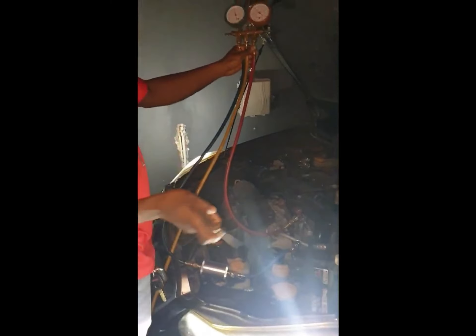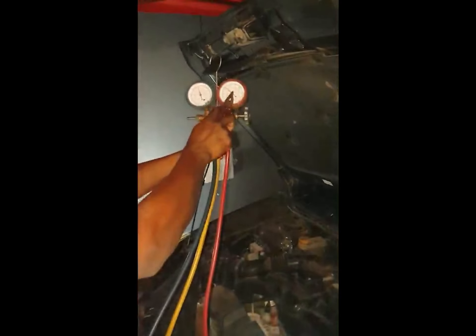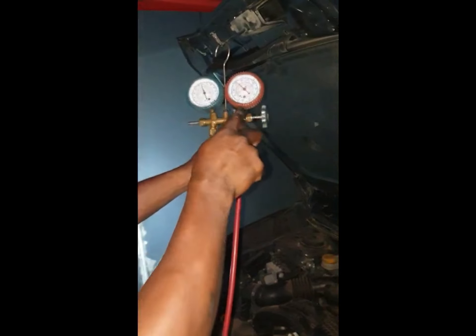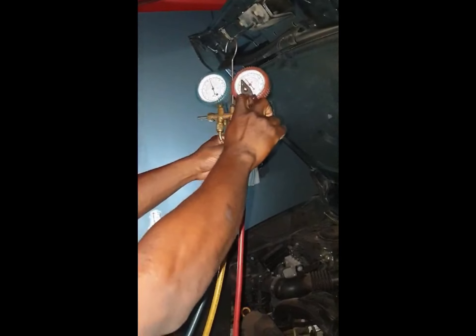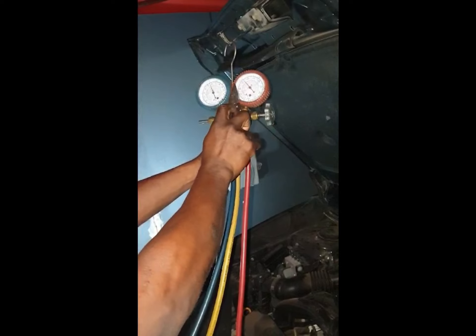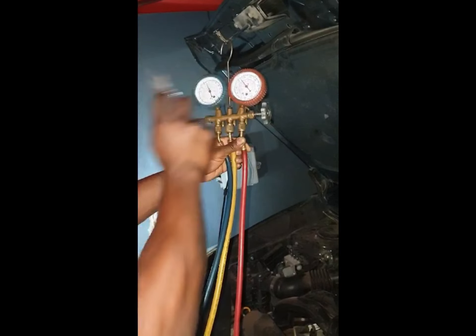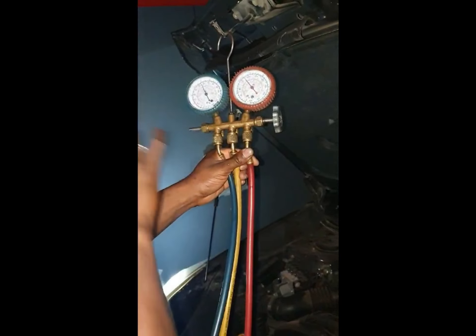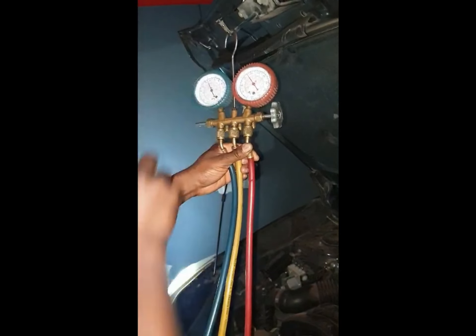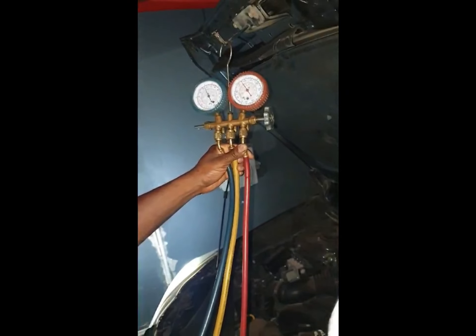Alright, so the compressor has chipped in now. You can see this side going down — more gas is going into the system. This side is going up: this is the high side, this is the low side, so pressure will go up on the high side. I'm trying to get the high side to stay at 200. Once it reaches 200 I'll lock the valve and stop putting gas in. The low side is supposed to be around 30 for the system to work properly.